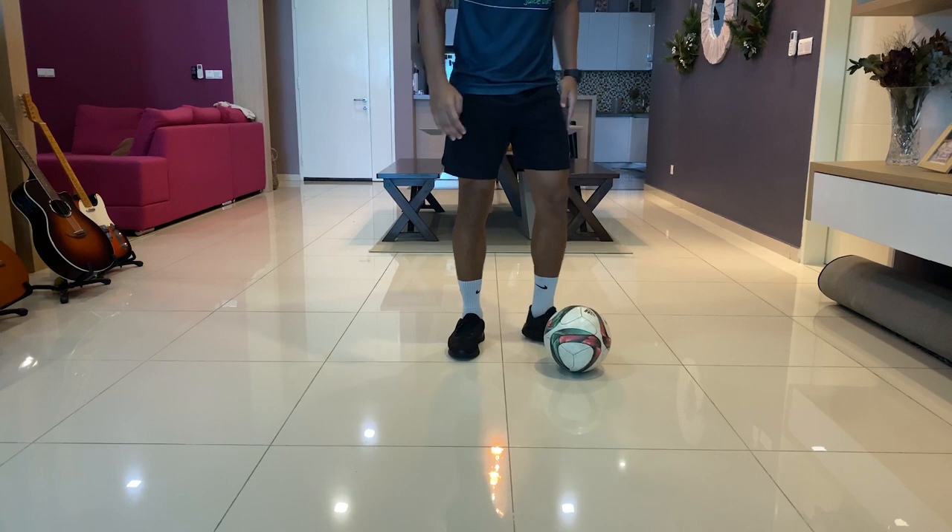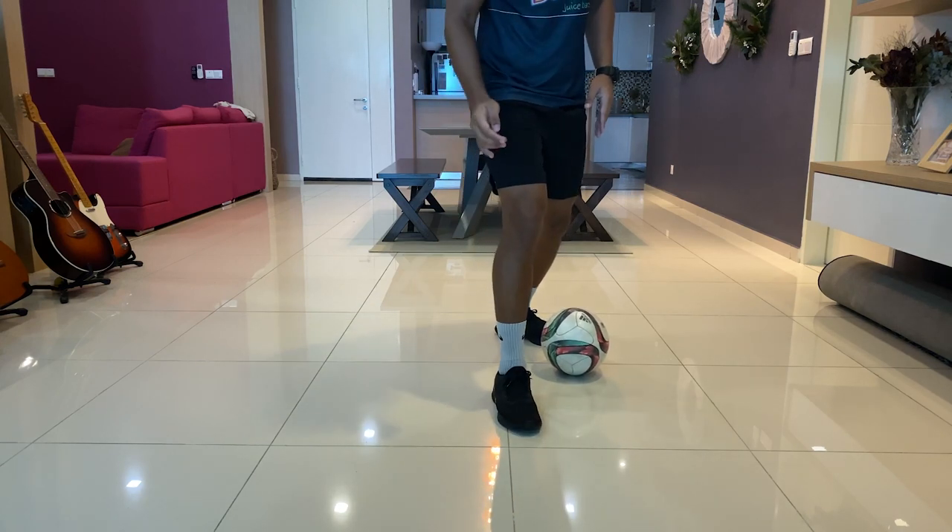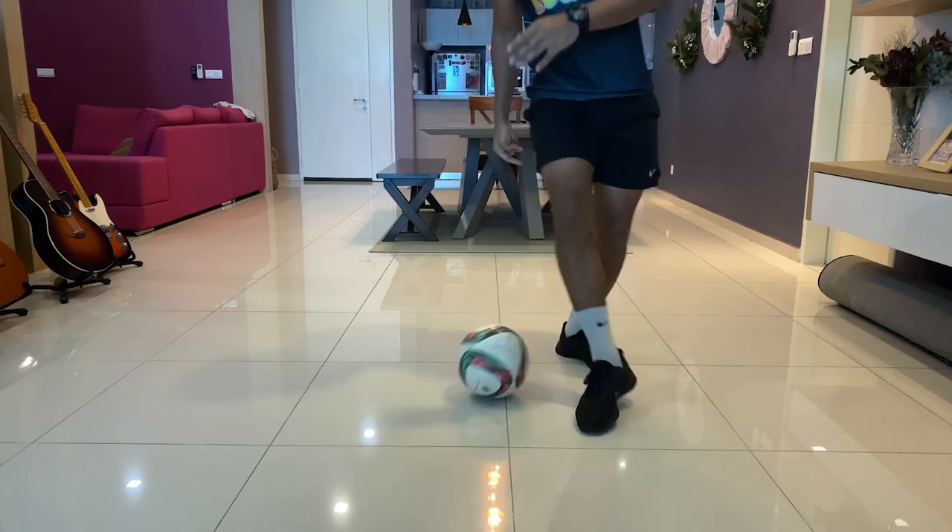I'll show you on my left foot now — same thing, get the ball to one side, get your other foot in front of the ball, and you're going to jump up and hit the ball.